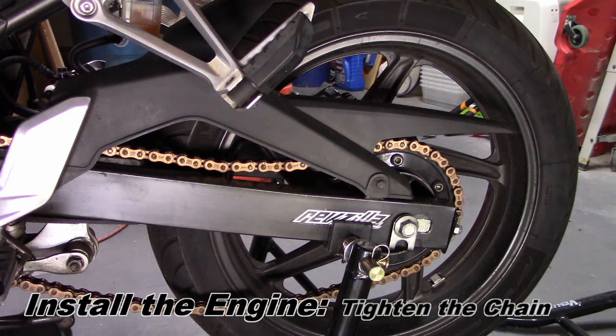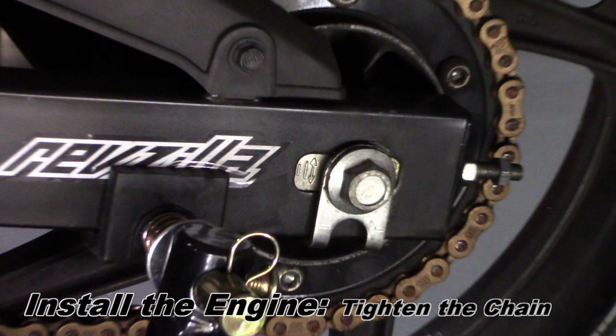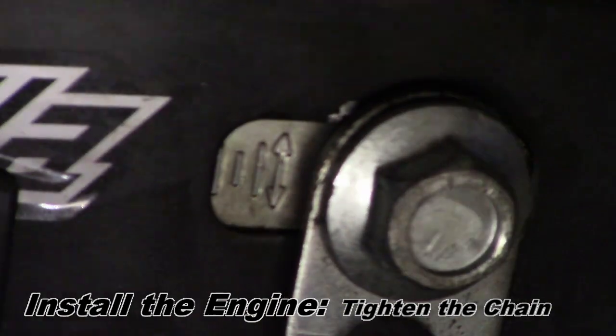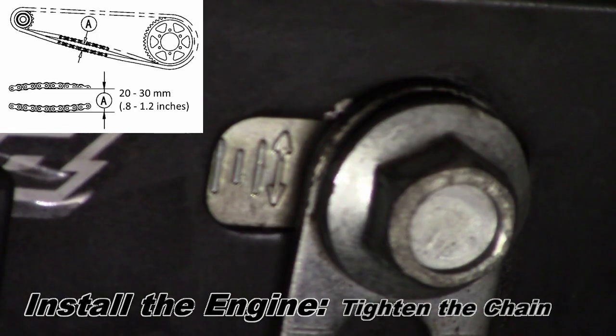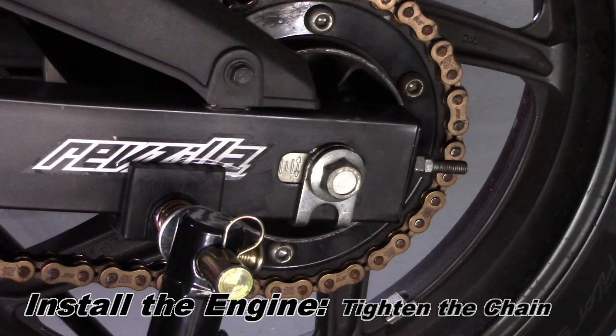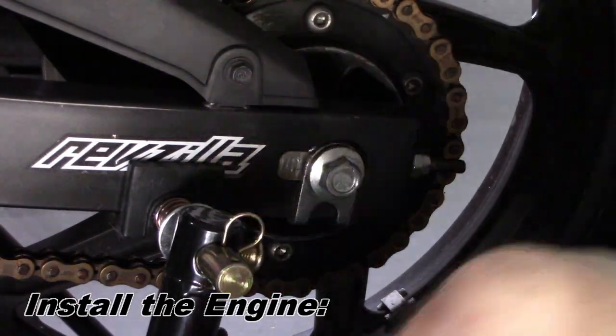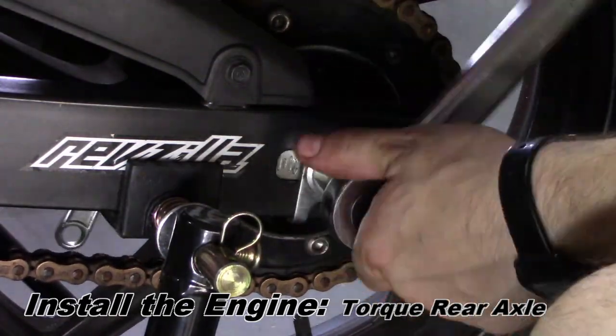Tighten the chain using the jack screws in the swing arm. Tighten until the holes in the swing arm line up with the same measurement marking on both sides, and there's between 20 and 30 millimeters — or about an inch — of slack in the chain. Once the chain is tightened, you can torque the rear axle.